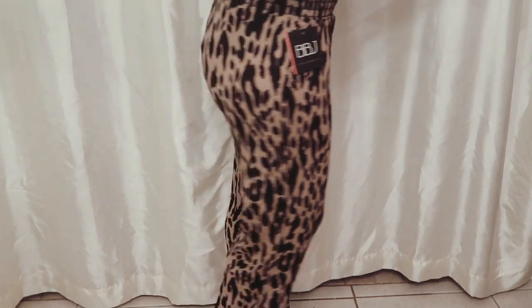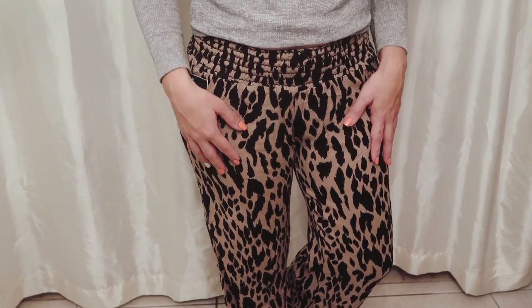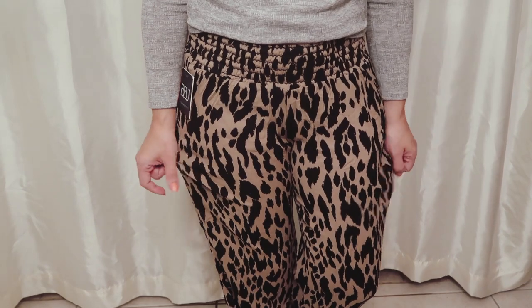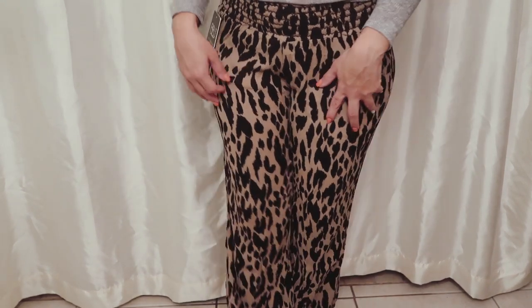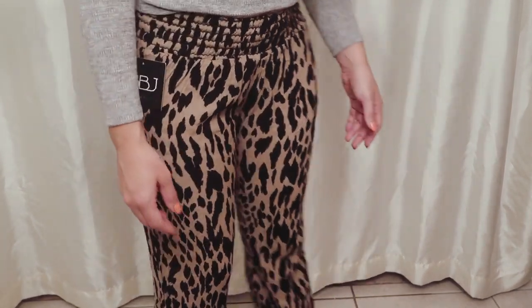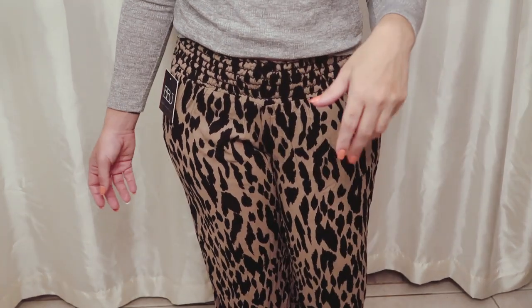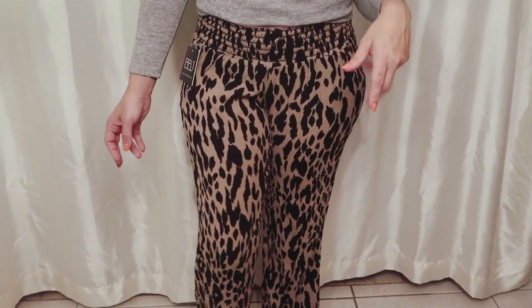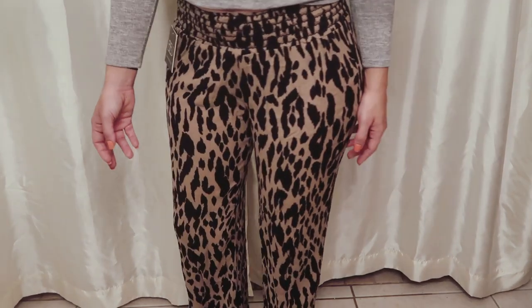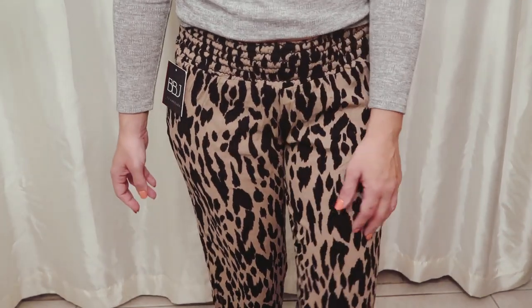Here are the wide leg pants and I feel like they're kind of awkward on me. I also have a pair of leopard pants that are shiny and spandex, and they're even better and more comfortable than these. I don't know how many pairs of leopard wide leg pants I need. These are cute with a black tee, tank, or cardigan for casual outfits, but I just don't think I'm going to reach for these — they're just not comfortable and I don't feel like they look that good.